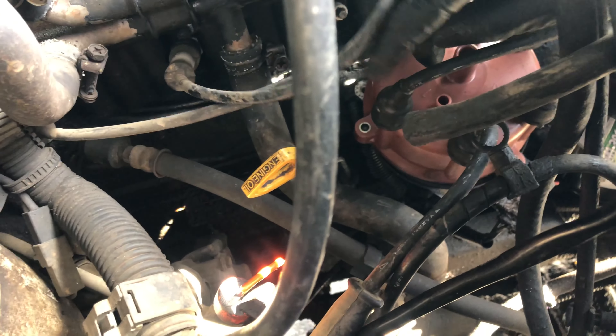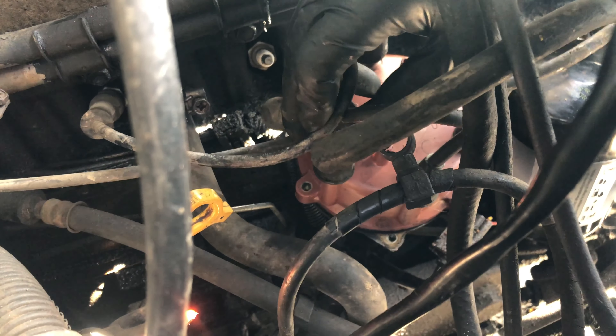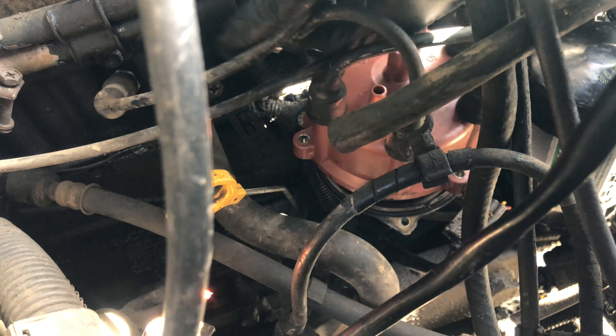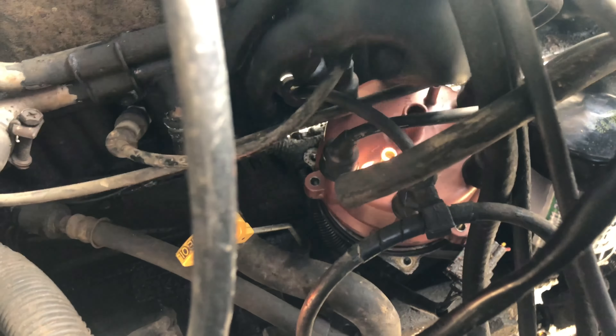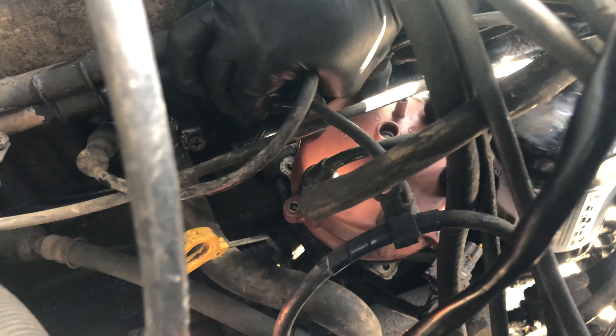Because it's such a tight squeeze, you might notice that I accidentally unplugged a spark plug wire during this process. If that happens, it's no problem — just put it back in and push until you hear it click. That's about it. Just don't mess up the wiring or where the wires are supposed to go.